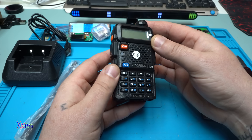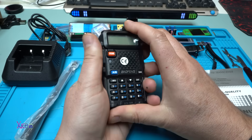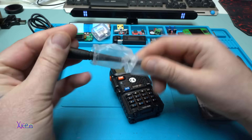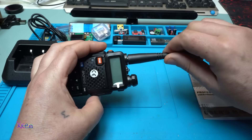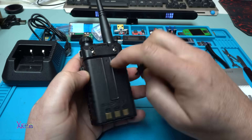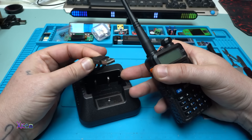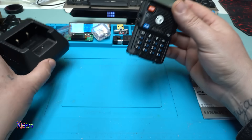Here is the very popular Baofeng UV-5R module. The plastic feels good quality - it's not light, it's heavy. The antenna goes right here. You have a clip that you can attach with these two metal screws - nice. The charger has a Type-A USB connector; we'll see that later.